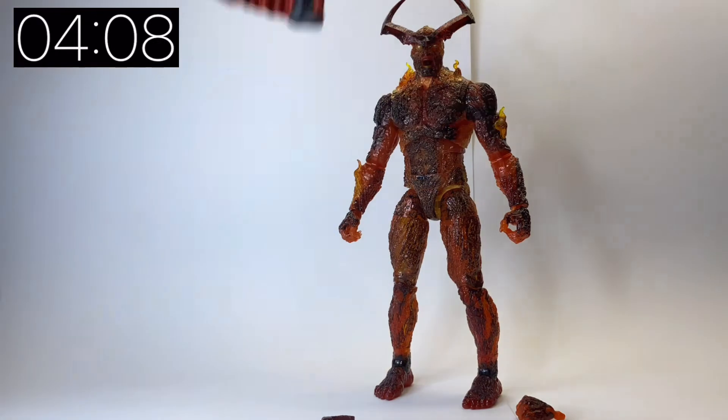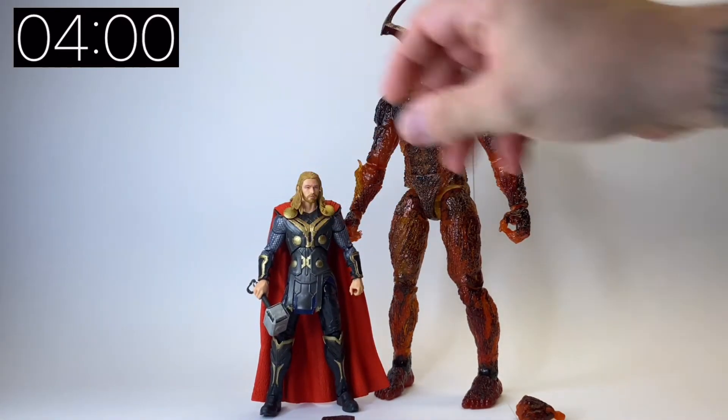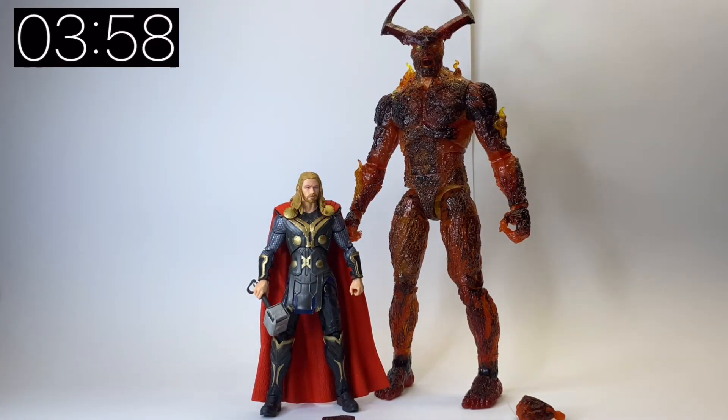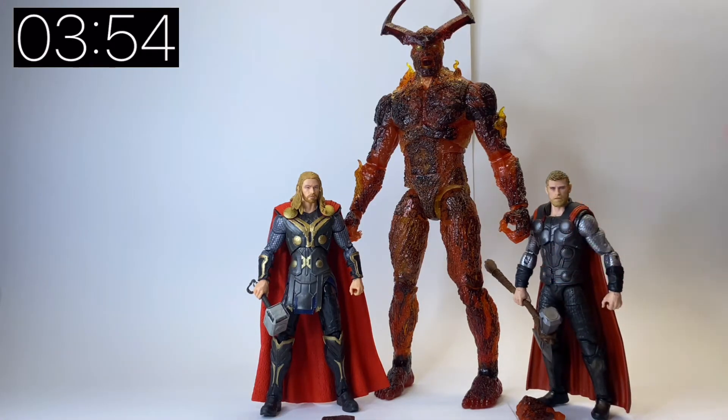The articulation on him is pretty much the same as those of the six-inch figures. You know, you've got your waist swivel, your knees, your legs, your ankles etc. I'm just going to put a couple of other Thors here just so you can really grasp the size of him — there's one from Infinity War and one from the Dark World as well. He's just a really cool figure.